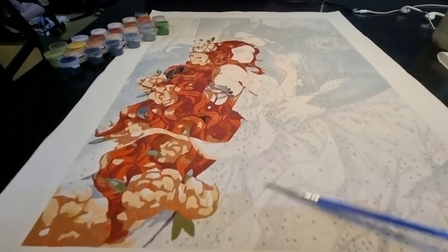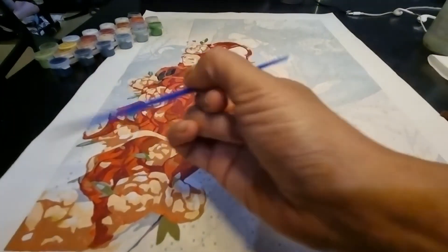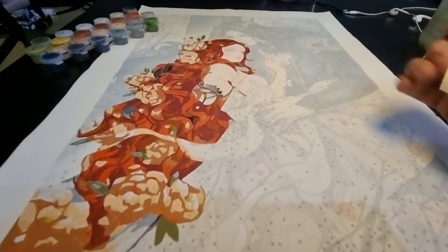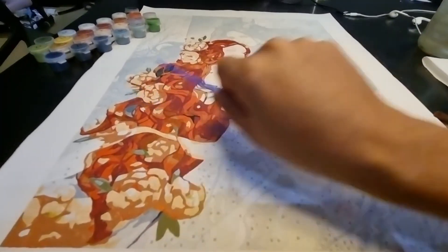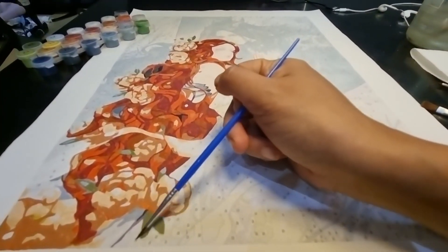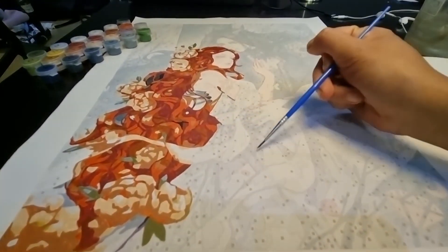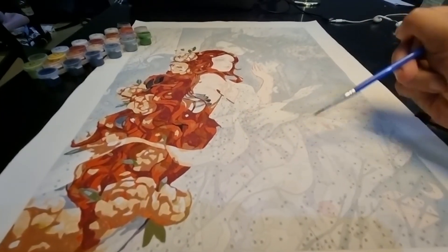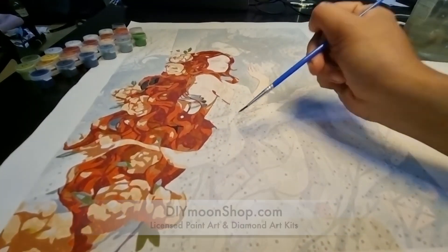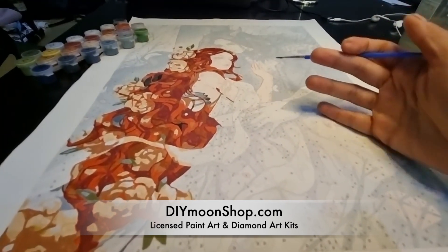Now I'm going to move on to painting her dress. Because I am right-handed, I normally move from left to right. If you are left-handed, you might move in the opposite direction, from right to left. It's always best to paint in that direction — from the bottom going up, then this next section going up, and so on.